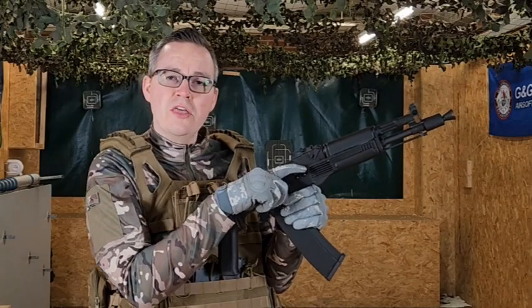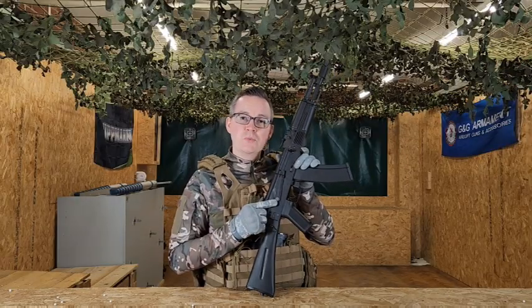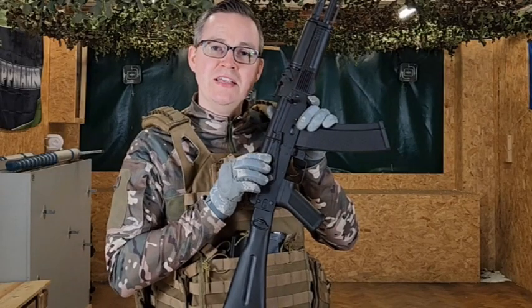You've got your functional cocking handle on the right-hand side. And then on the right-hand side you've got your selector switch, which in the top position is safe, one flip down is fully automatic, and then at the bottom is semi-automatic.